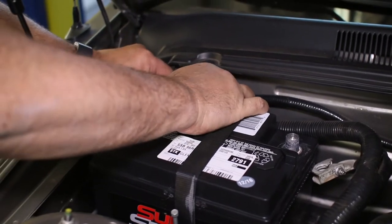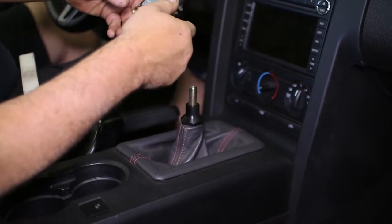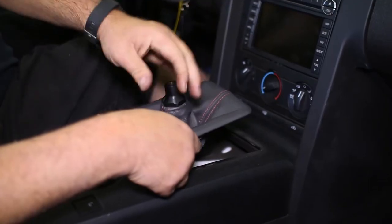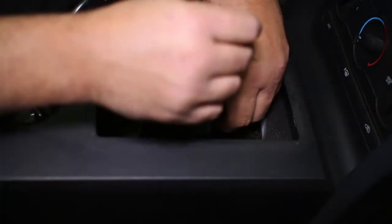Before starting on the transmission removal, we disconnected the battery. Now we can get in the car and remove the shifter ball and boot so that it is disconnected from the shifter and will allow the shifter to drop with the transmission. We also removed the shifter arm itself and set it aside.